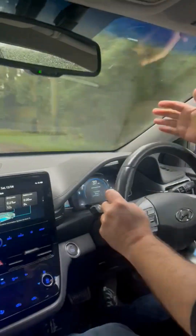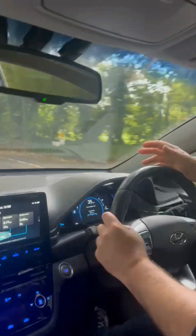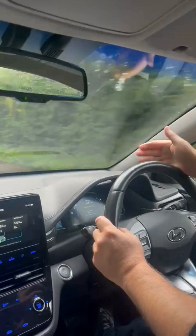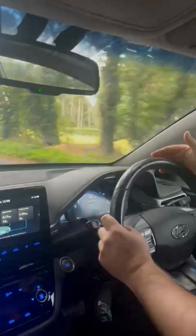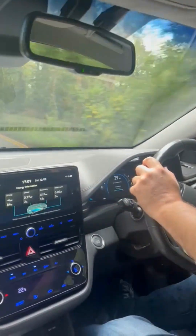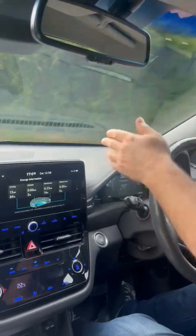So when the car is freewheeling or rolling down a gradient, the motor is still spinning because it's connected to your wheels. At that point the motor is producing electricity and charging your battery pack — it's sort of working like a dynamo.